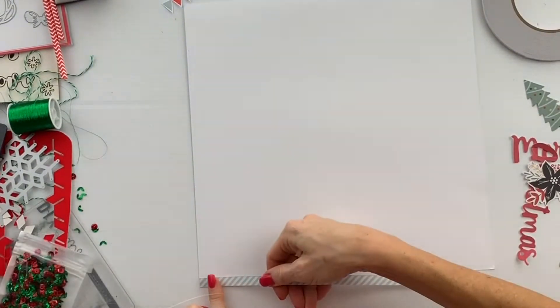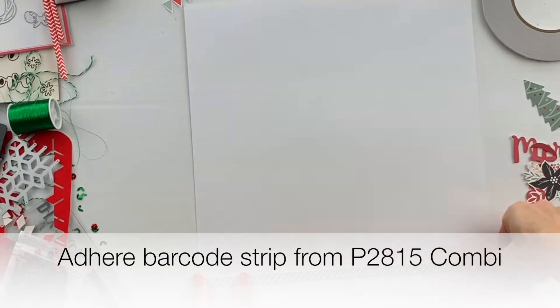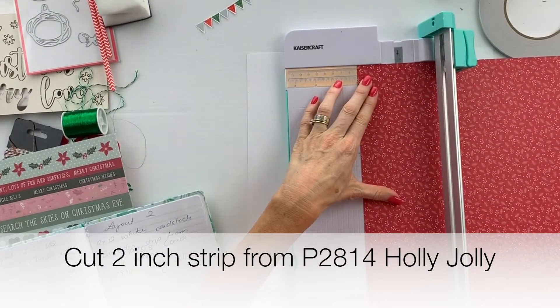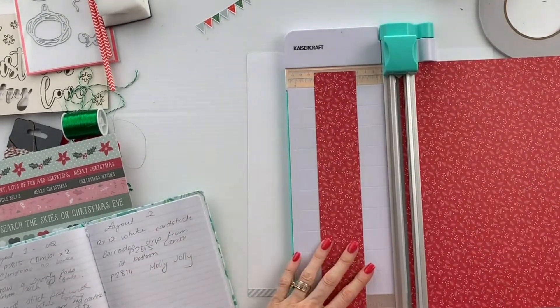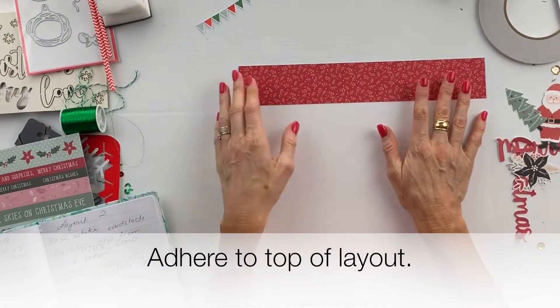Start with a piece of 12 by 12 white cardstock and we're going to adhere the barcode strip from the combi paper. Then we're cutting a 2 inch strip from Holly Jolly and we're going to adhere that to the top of the 12 by 12 cardstock.